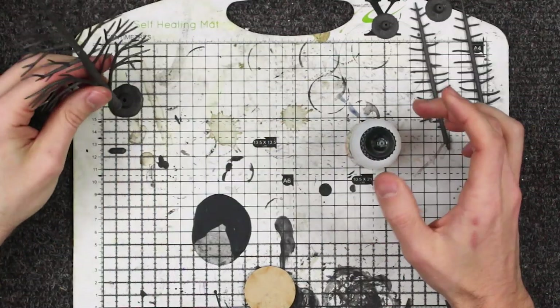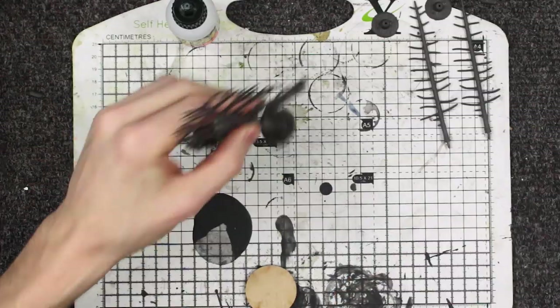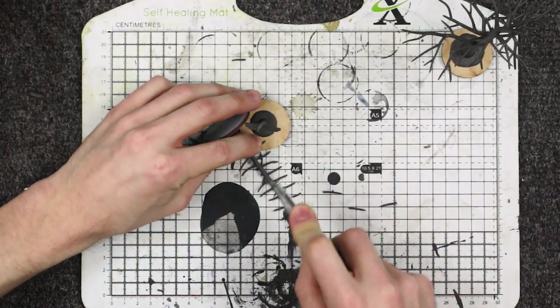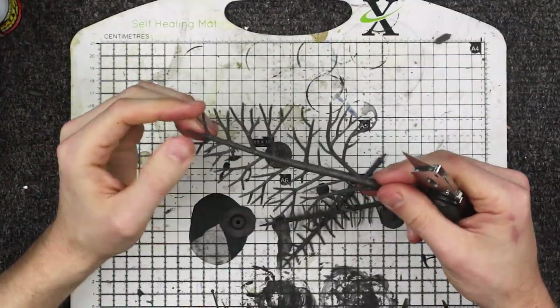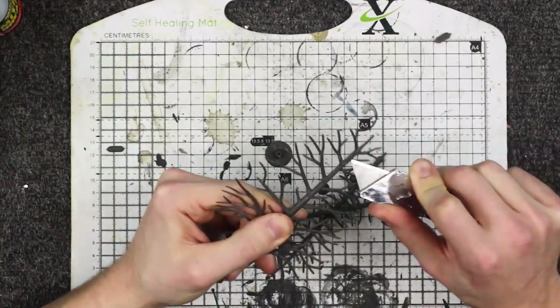Get them out, glue them down onto the little bases they come with and then glue those bases onto something else. I would normally use 2p pieces but having moved to Ireland I don't have any anymore, so I'm just going to stick them down to some 60mm MDF bases. Then cut off any of the flash and chop off a load of branches, because otherwise there are too many and the trees get really, really full. The moss we're going to use is quite thick and does fluff out, so trim off a load of those branches and shave off any flash parts.